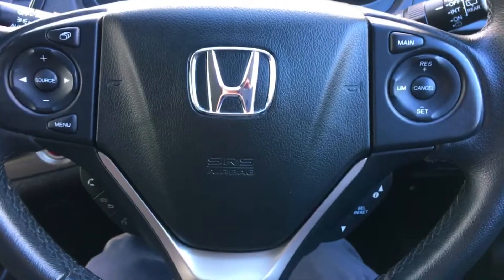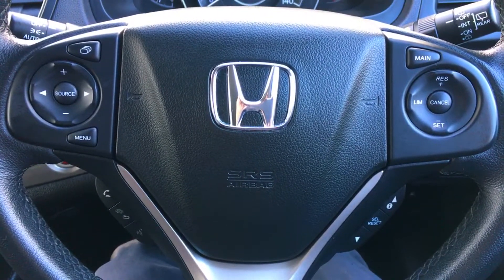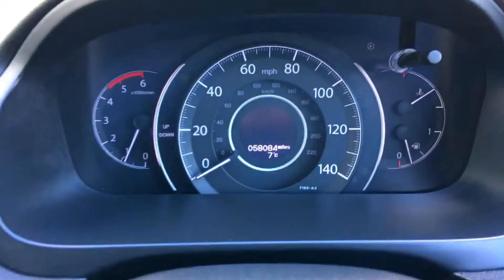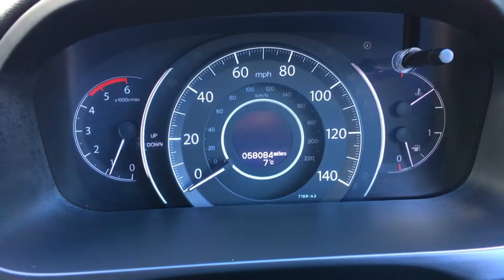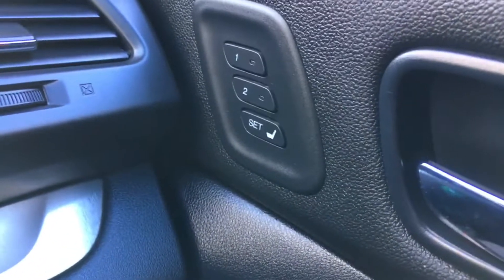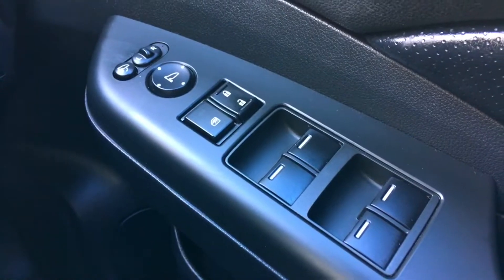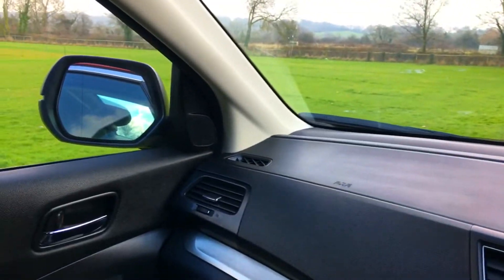Coming across to the multifunction steering wheel on the car, all the functions there which I explain more fully in the following road test video. Everything is in beautiful condition. The engine's running as you can tell by the rev counter — 58,084 miles and no warning lights on the vehicle whatsoever. Electric memory seats are on the car with two settings. You've got all the controls for electric windows, wing mirrors, and electric folding mirrors as well — I just like to make sure people know they actually work, and they all do.